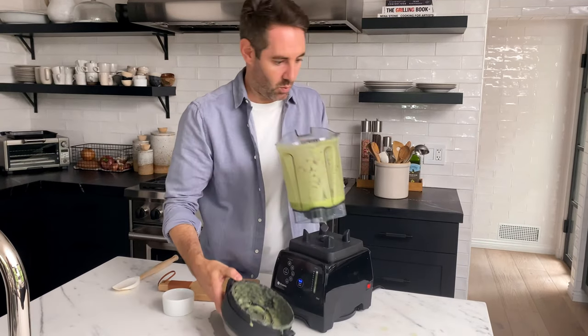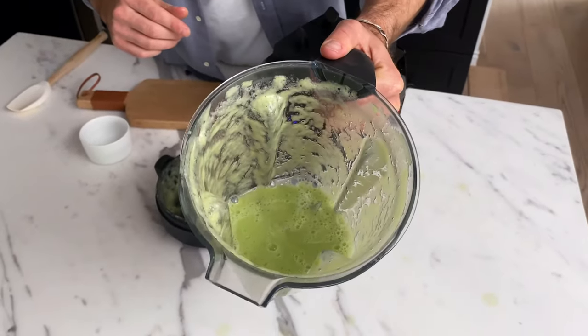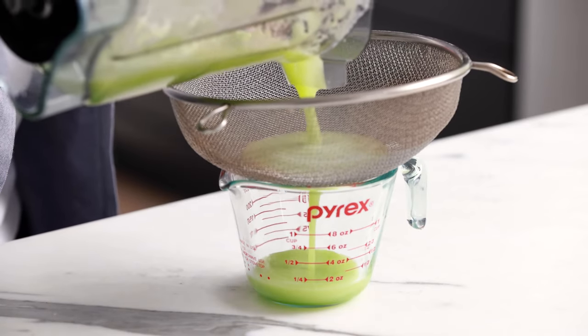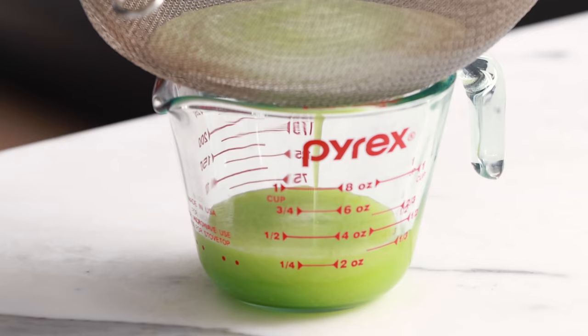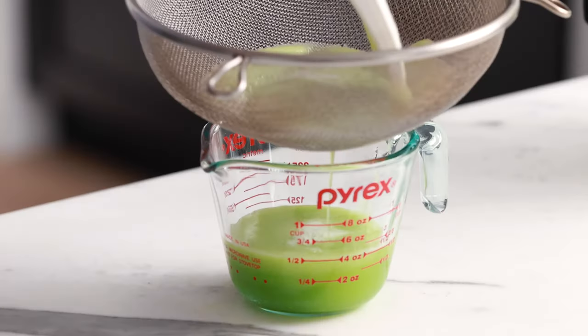Let's see how it looks — perfect cucumber juice! Now we're going to strain our cucumber juice because we've got a lot of chunky bits and pulp that we don't want in our final drink. I take a strainer and pour the cucumber juice. You'll see pretty immediately that all the juice goes right through into the measuring cup and the pulp stays on top. I'm taking a spatula and moving around the pulp a little bit, just trying to get any last bit of juice out.